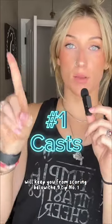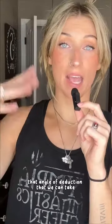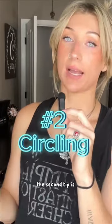Tip number one: you better make sure your casts are at horizontal or higher. That angle of deduction can be up to a three-tenth deduction.